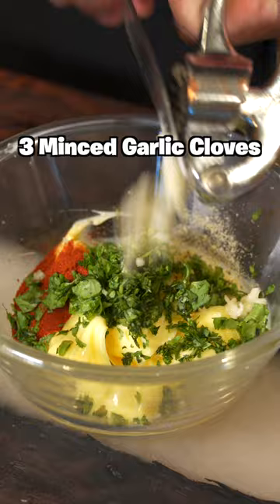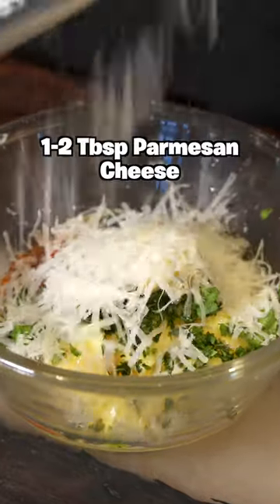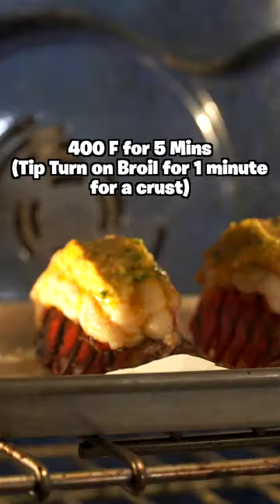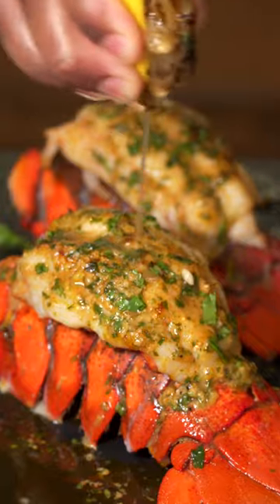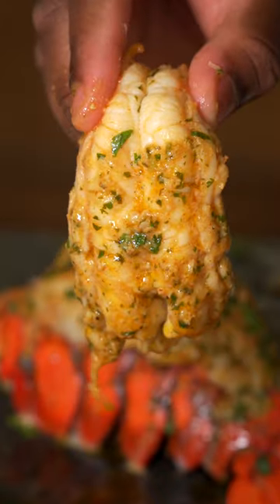Now let's make our sauce. Add some butter, paprika, garlic pepper, parsley or cilantro, some garlic, then half a lemon. Add some parmesan on top and give that a mix. Add some butter on top, put it back in the oven for five more minutes, and that is it. This is a great recipe — you just gotta save this one for later.